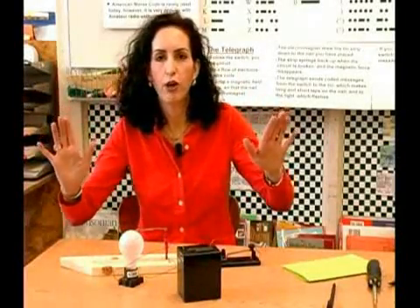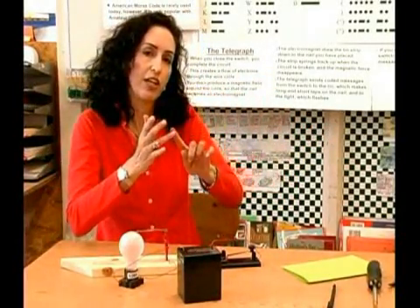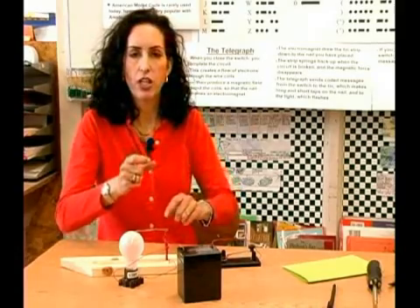Okay, so say you wanted to say hello. What you would have is for H you would have a dit, dit, dit, dit. For an E you would just have a dit.